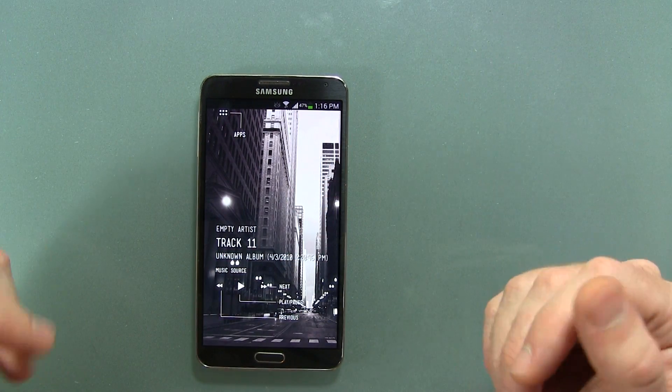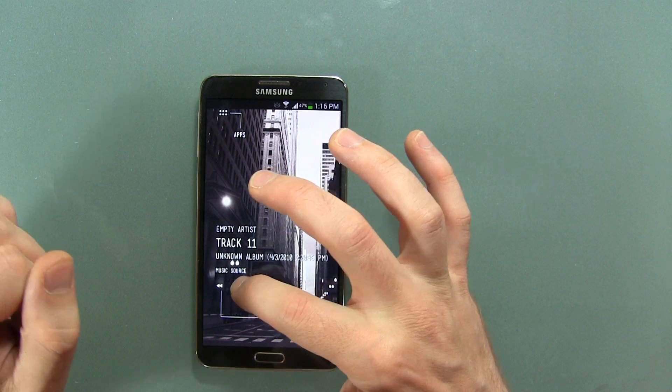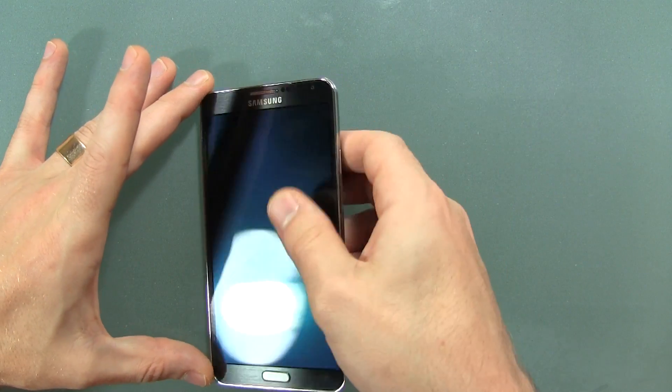That said, this application enables that for you. So let's go ahead and demonstrate it. I'm going to go ahead and start a song and I'm going to turn my display off and pick it up here.